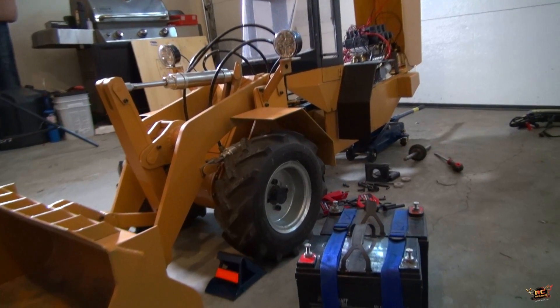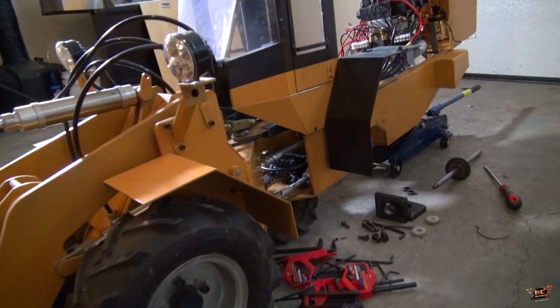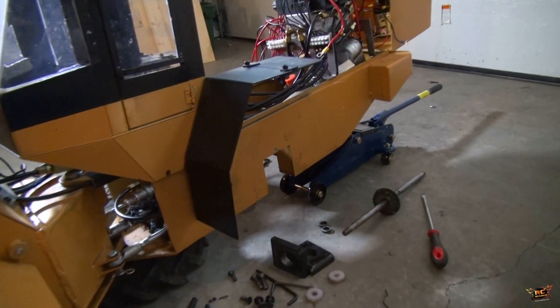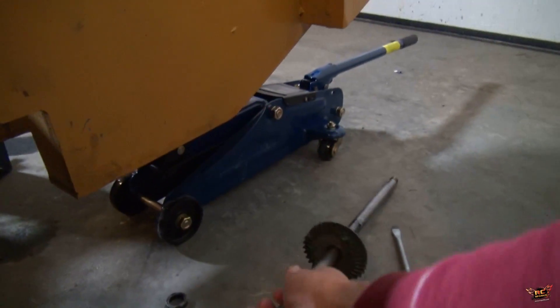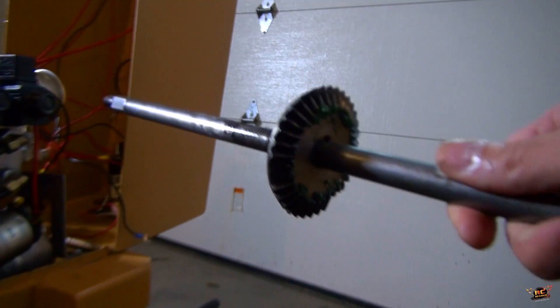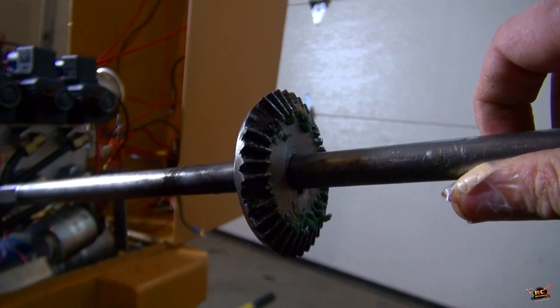Now, I've had this for a little while, but when Richard sold it to me, he let me know that the back axle actually had a broken gear. Here's the axle right here. You can see, unfortunately, that some of the teeth had snapped off of the gear.